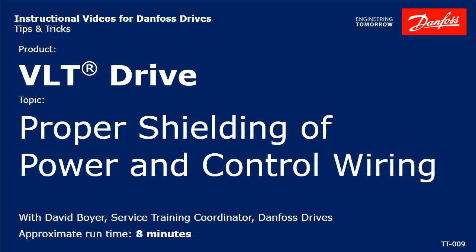Hello, I'm David Boyer, Danfoss Service Training Coordinator. I'm going to explain to you here how to do proper shielding of power and control wiring.